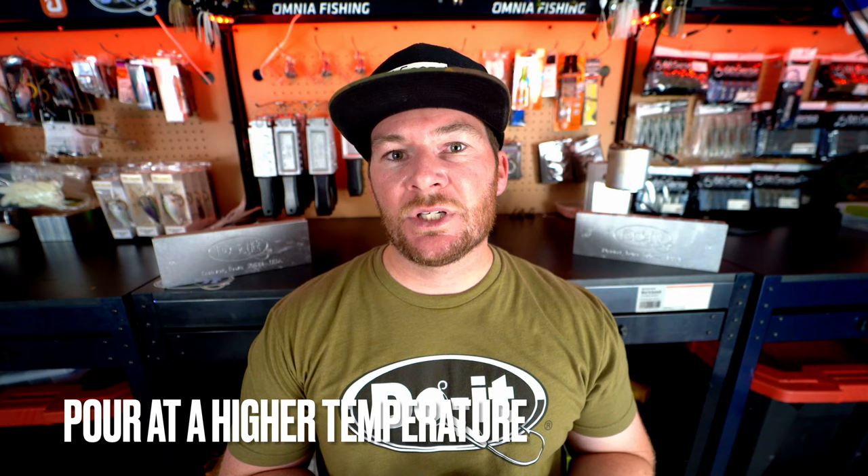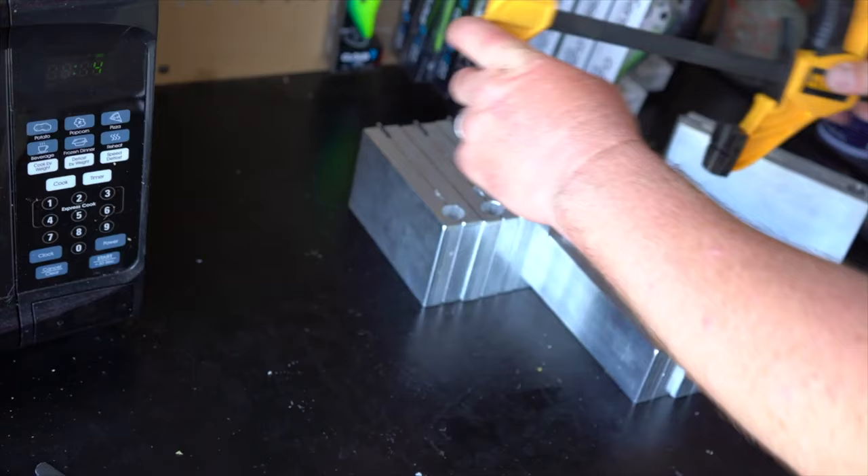One tip: pour at higher temperatures than you would with your CNC molds. I feel like I can get away with pouring at a lower temperature in the CNC molds and still get a good product, but if I pour at cooler temperatures in the cast aluminum mold I end up getting some dimpling and the baits don't fill out all the way. When I pour at a higher temperature I get a perfect, consistent pour. So try pouring a little hotter than you would with a CNC mold.